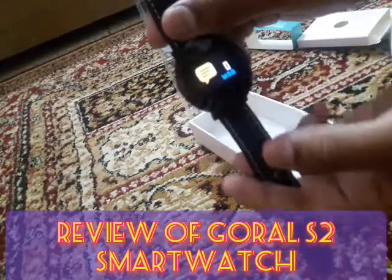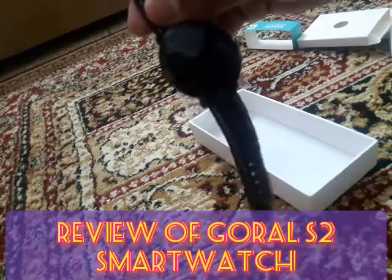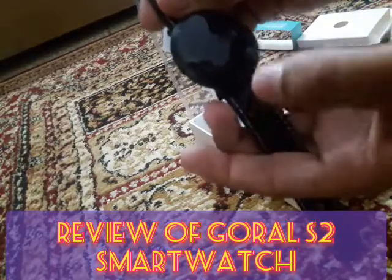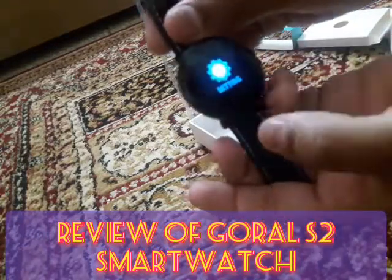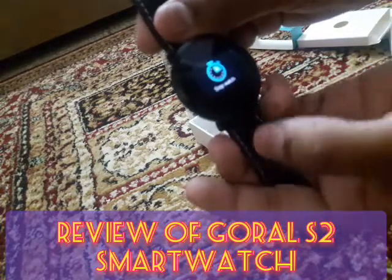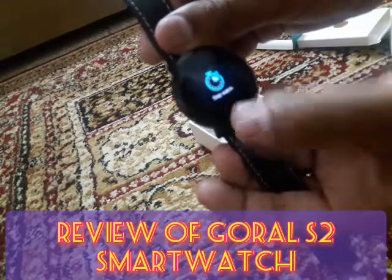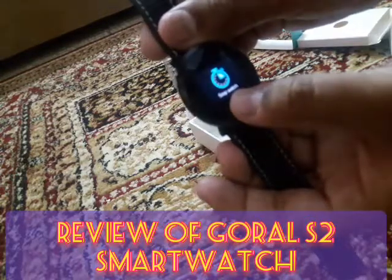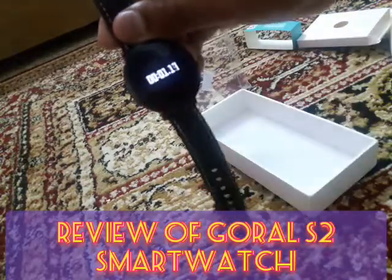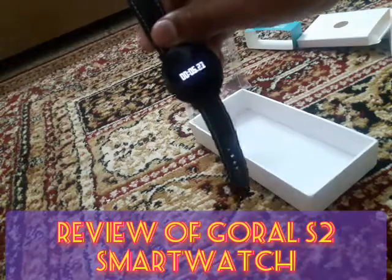If the watch is connected to your mobile phone, message notifications will also be given. In settings, there is a long-press stopwatch option. Long press to start it — the stopwatch is working.